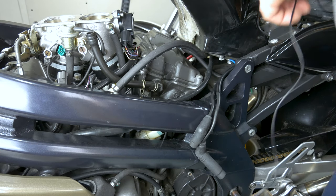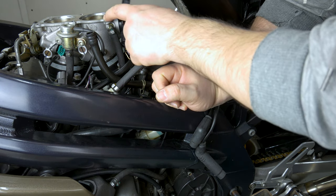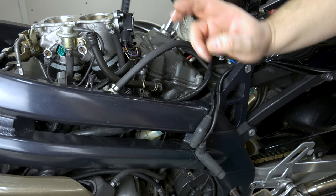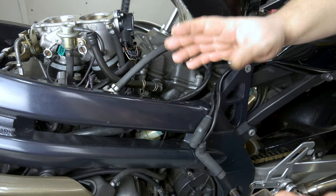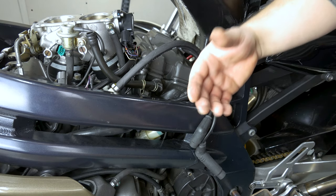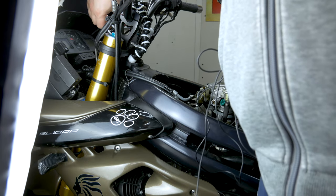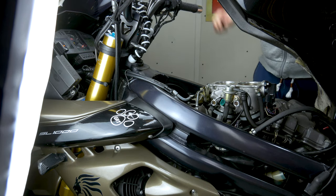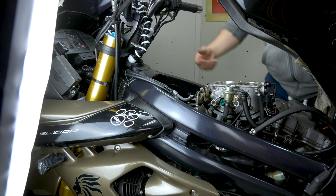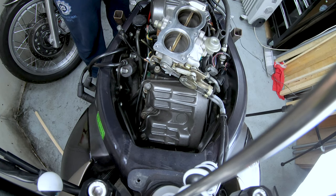We are going to crank it on full throttle, so it's going to suck in loads of air and push out anything which is in the cylinder. Because there are no spark plugs fitted there will be no compression — it's just going to push everything out which was left there. We really want to flush out the cylinders before we attempt to start it again, because we don't want to foul the new plugs. I disconnected the front headlight just to help the battery. The bike obviously won't start now — let's purge this out.